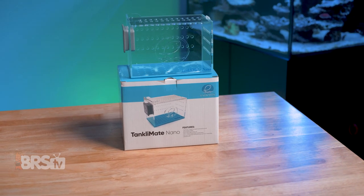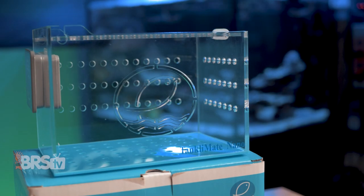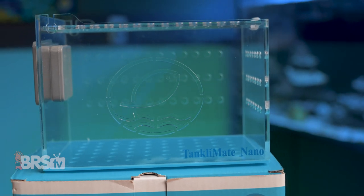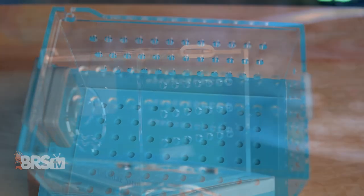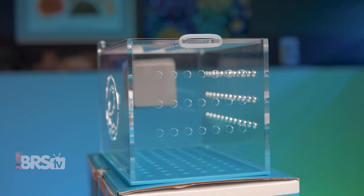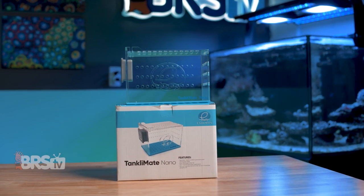It's a small acrylic box with a simple hinged lid and a sturdy magnetic mount, with a plethora of small perforations to allow for adequate water flow while keeping our newest additions safely segregated in the display tank. We wait for the older residents to get familiar with the newcomers, or it provides a safe space for mushrooms and anemones to get comfortable and attach to something like rock rubble without the fear of them wandering into a pump intake.